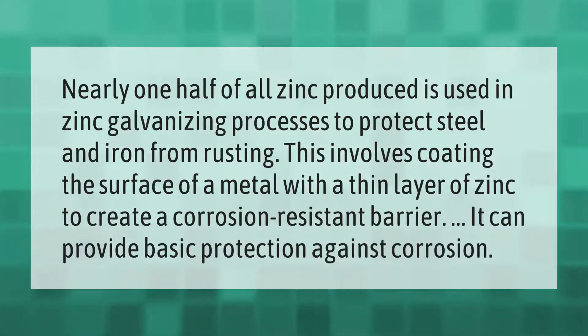Nearly one half of all zinc produced is used in zinc galvanizing processes to protect steel and iron from rusting. This involves coating the surface of metal with a thin layer of zinc to create a corrosion resistant barrier, providing basic protection against corrosion.